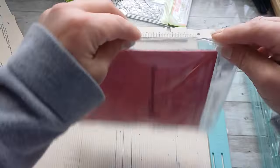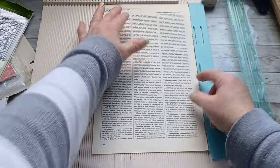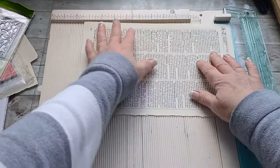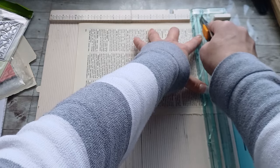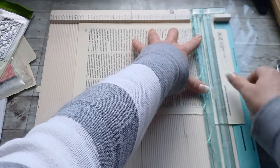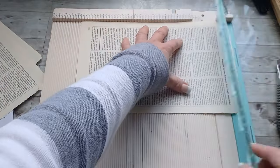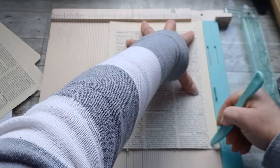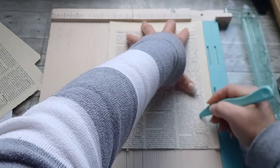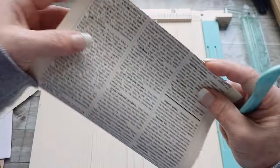I measured the biggest pieces from my dies and stamps and found that I need the base page in the size seven and a half by nine and three quarters. I took one large book page and cut it to that size. Then I took another two book pages, cut them to the height of nine and three quarters, and scored them on one long side at half inch and one inch — creating a half-inch spine for my future box.